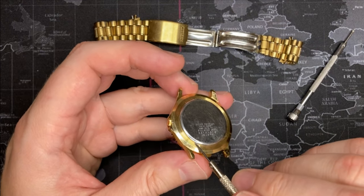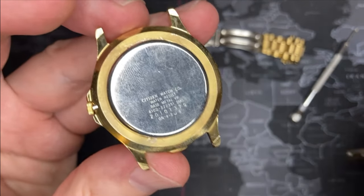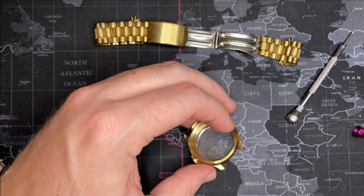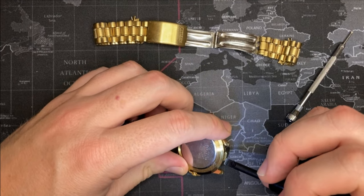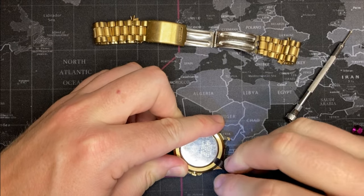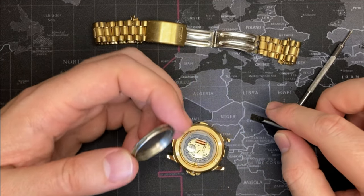The concern I have — if you can see — it's a little bit galled up, so that means this has probably been opened a few times before. Which means somebody's already tried to fix it, and if that's the case, that probably means I'm looking at potentially replacing the movement.